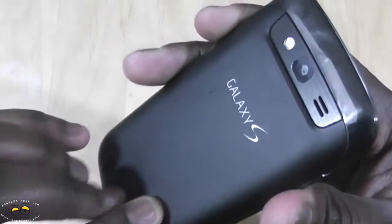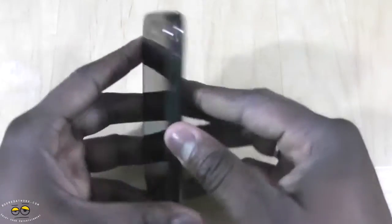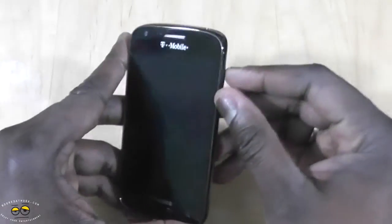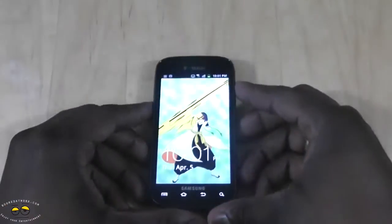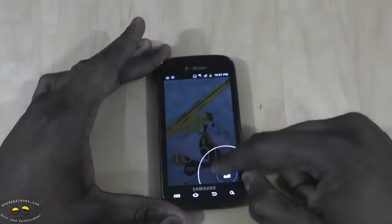The back has a matte finish that gives you some grip on the device, although it does feel a little slippery at times, so just take note of that. Turning on the device you can see the Super AMOLED display — it's also Super AMOLED Plus.